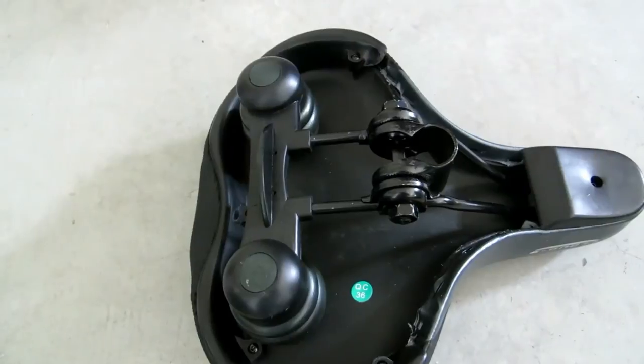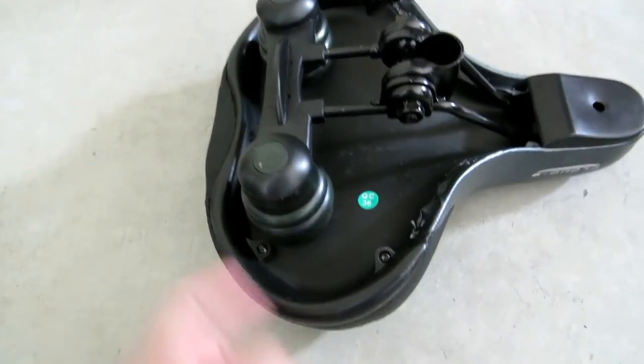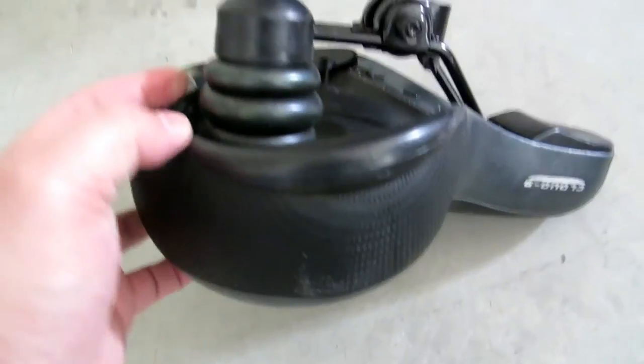Of course you need to mount this on your bike — you need to get the middle piece, which I'm just going to put on here. This one is different from the one I have on my cheap bike.